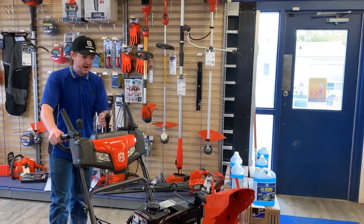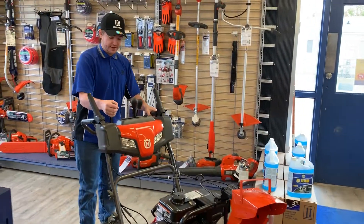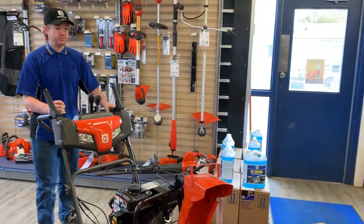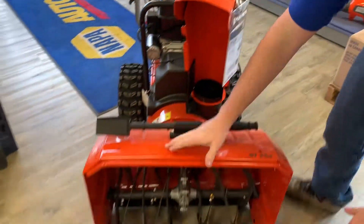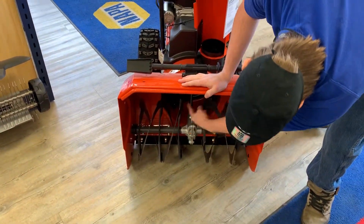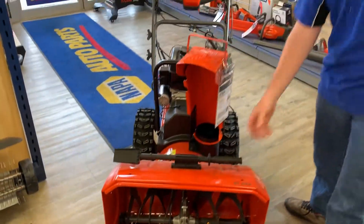You also have your height adjustments located right here and your throttle control right there. It's six speeds and reverse. This is a two-stage snow blower, so you've got the big auger here breaking up the snow and then the impeller there shooting it out the chute wherever you have it pointing.